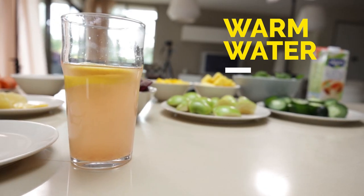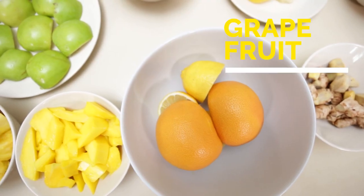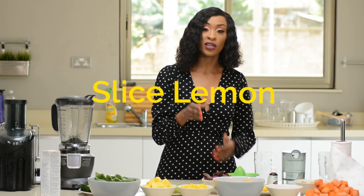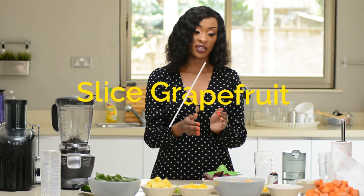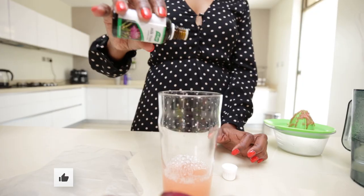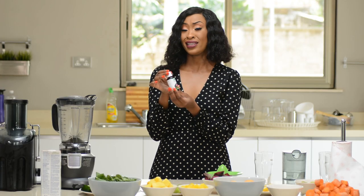The first drink will comprise warm water, lemon, grapefruit, and milk thistle. What you'll do is take your lemon, cut it in half, squeeze the juice, then take the grapefruit, cut it in half and squeeze it too. Add a few drops of milk thistle — you can find it at Healthy You, it's readily available, I think it's around 1800.